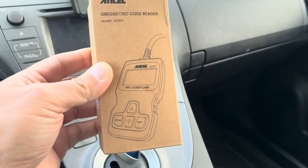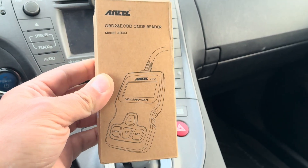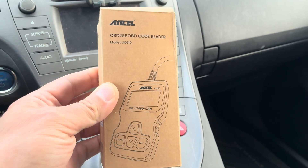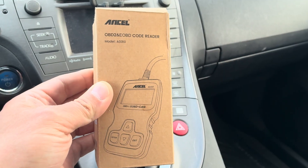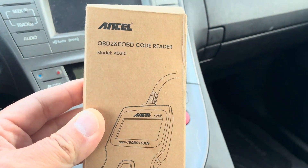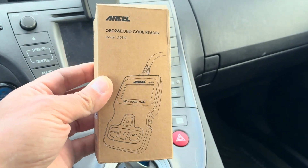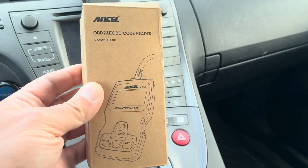Hey guys, here today with the 2015 Prius. As you know, this is an older car with about 186,000 miles. I figured it'd be good to have this OBD2 scanner on hand just to scan it and basically do some quick diagnostics.